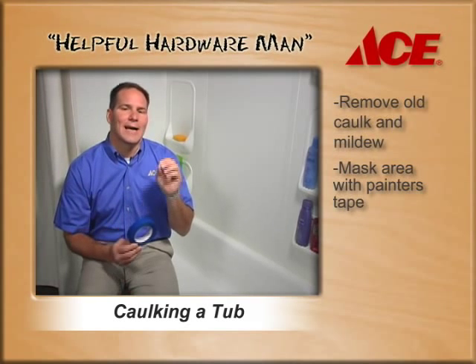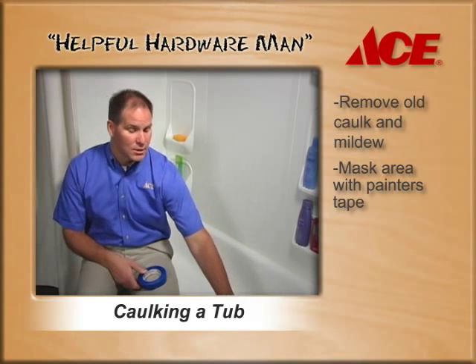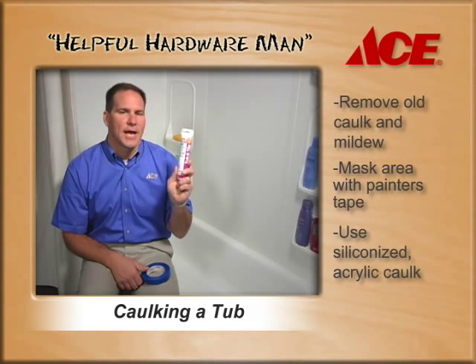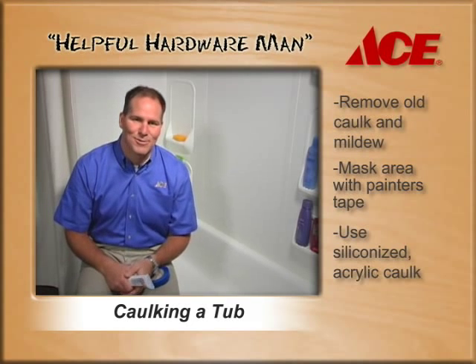The tape is actually going to help you create a guide so you get a professional job every single time. The most important step is to use the right caulking for the job. This way you have a better chance of mildew and mold not returning to your bathroom. Let me show you how it's done.